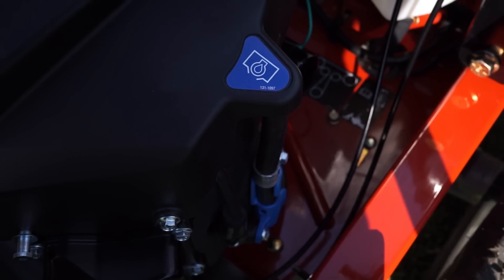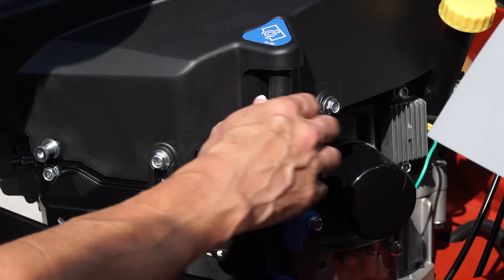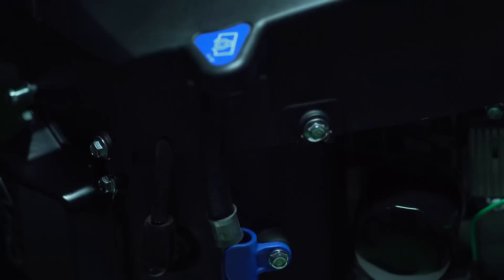And everybody's talking about the super quick and easy oil drain system that lets you empty the oil pan without using tools.